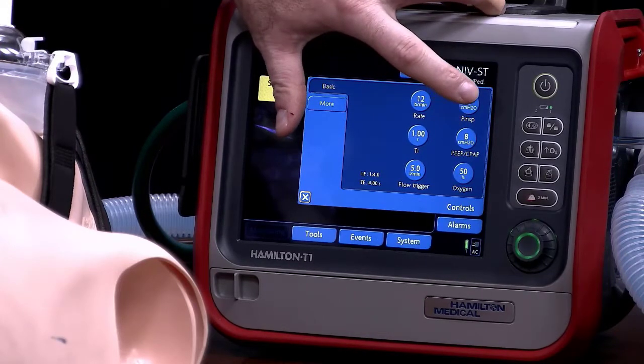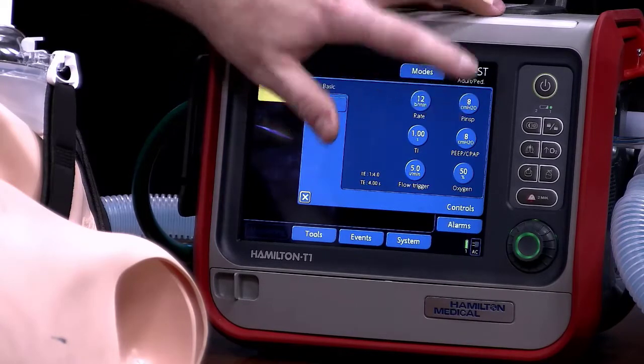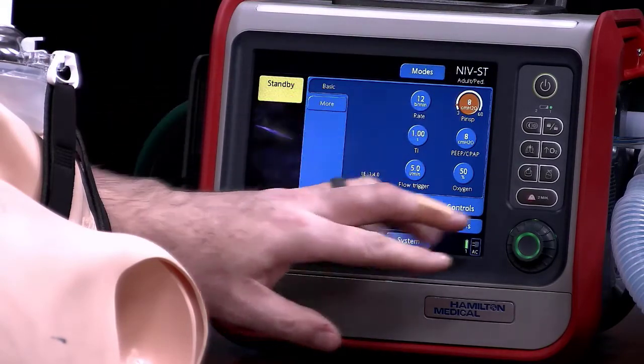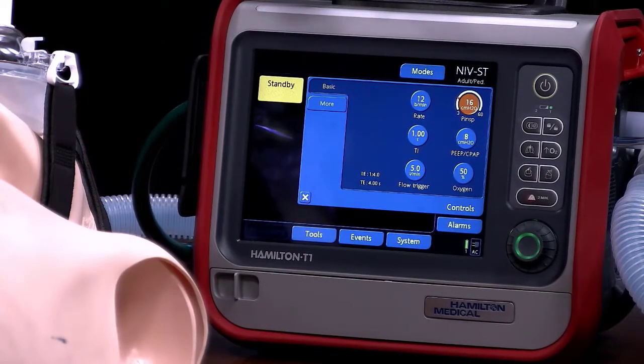This is your inspiratory and expiratory pressures. The whole purpose of BiPAP is to have a different pressure on inspiration than on expiration. Your expiratory pressure is your PEEP — in this case it's set at 8, we'll leave it at 8. Let's say your inspiratory pressure was set at 16 at the hospital — so we're going to change our inspiratory pressure to 16. We're going to put the patient on 75% FiO2. These are settings that are going to be determined by the status of the patient with consultation from the doctors and respiratory therapists — that's not something we're going to be adjusting ourselves or determining in the field.